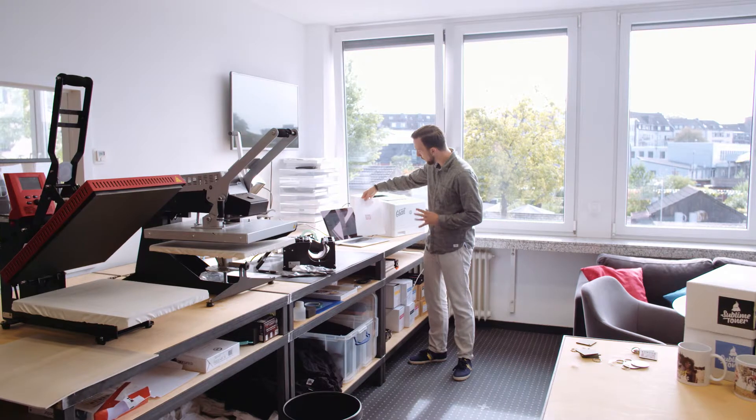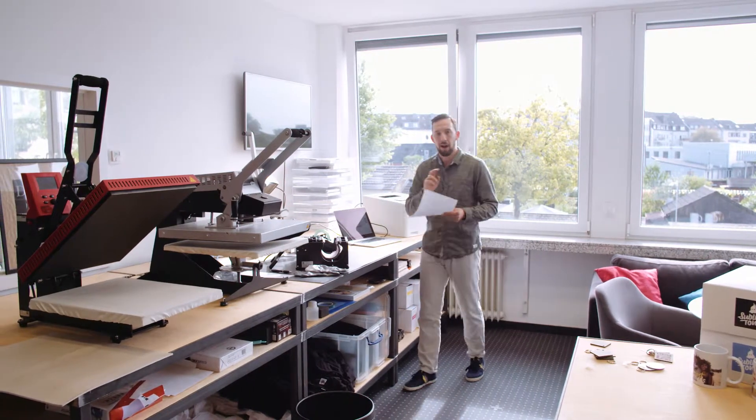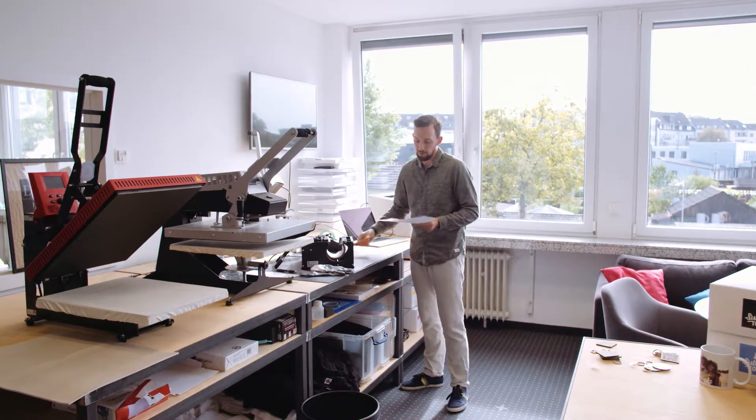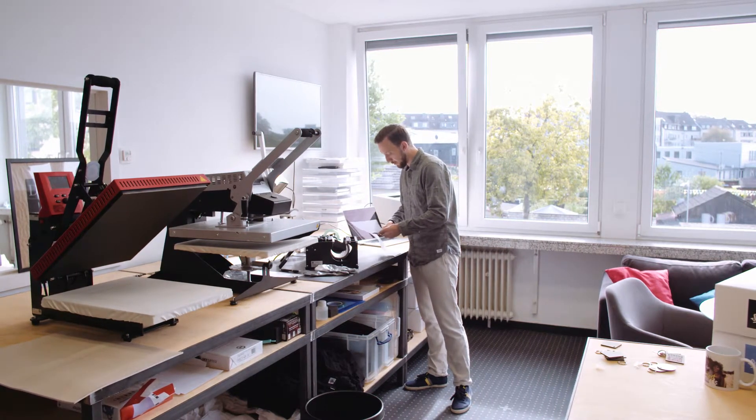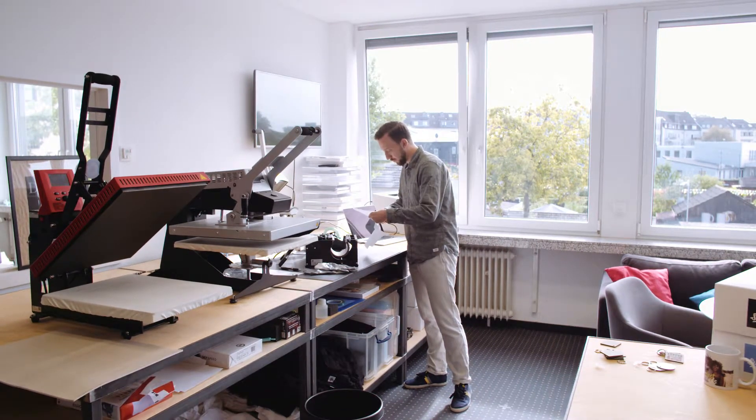My design is printed. I'll quickly compare it to the screen — the colors are a bit lighter but that doesn't matter. I'm going to quickly cut around the design, which makes it easier for me to place it on the key ring.